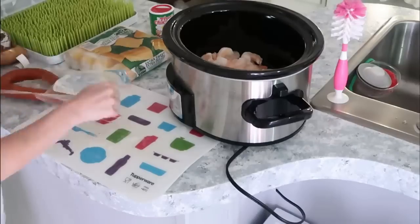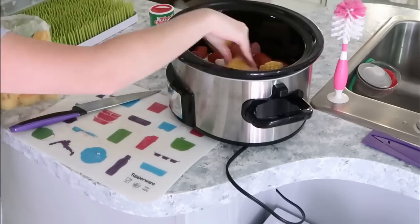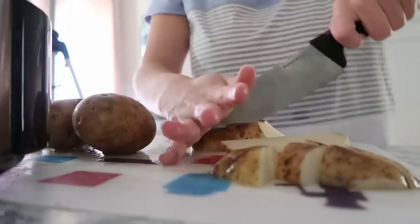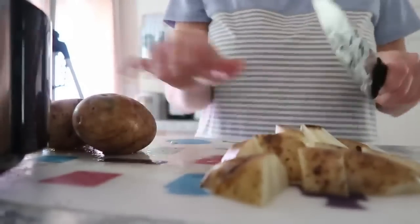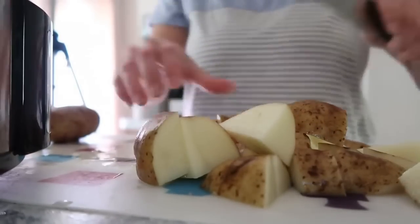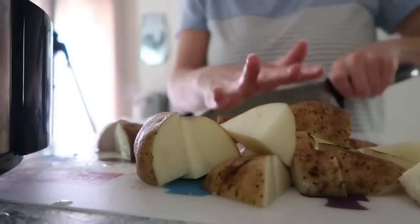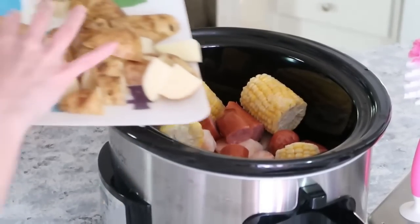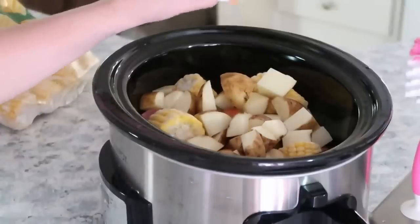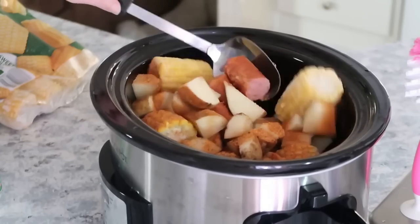Cut the sausage into chunks — you can completely customize this to your family's liking with more sausage or more shrimp. I added about four corn cobs and cut my russet potatoes into chunks, leaving the peels on. Place the potatoes in, sprinkle in creole seasoning to your liking, give everything a toss to coat, then set it to high for about four hours. Everything in this recipe is already cooked — it just needs to heat through and the potatoes need to get soft.